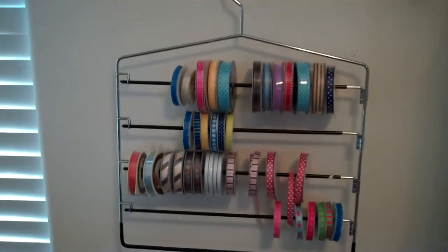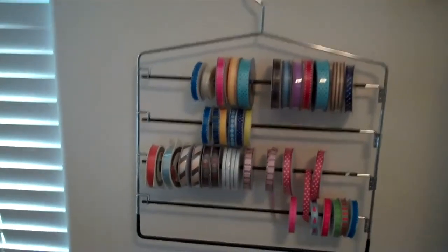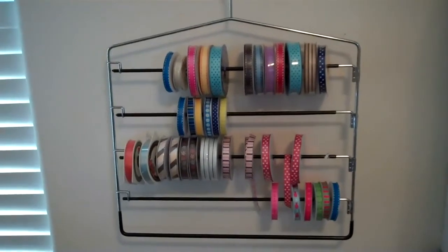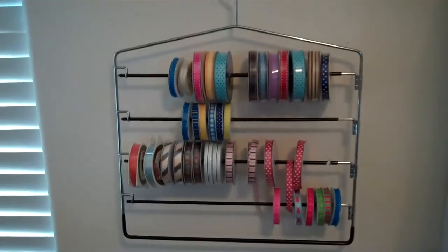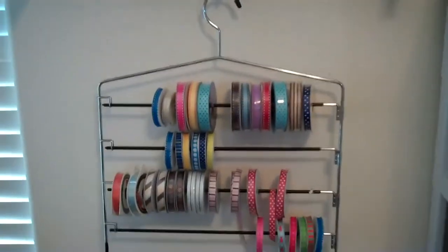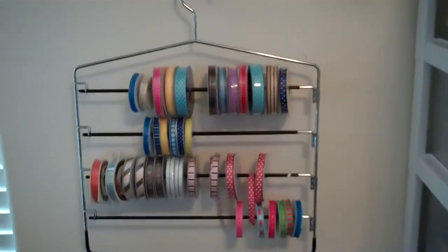I think that was $9.99 for two and it had five arms and they also swing out. Check it out — if you're looking for a ribbon solution and don't want to spend a fortune, this might be a good solution for you too. Anyway, take care.